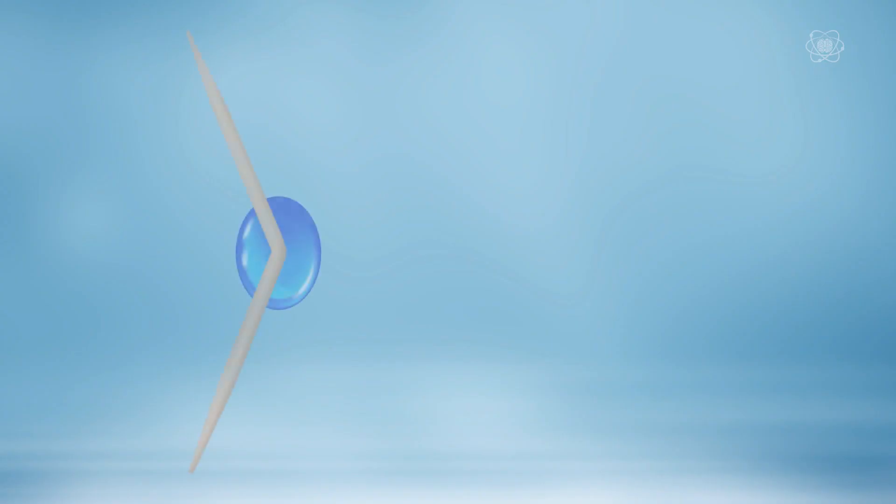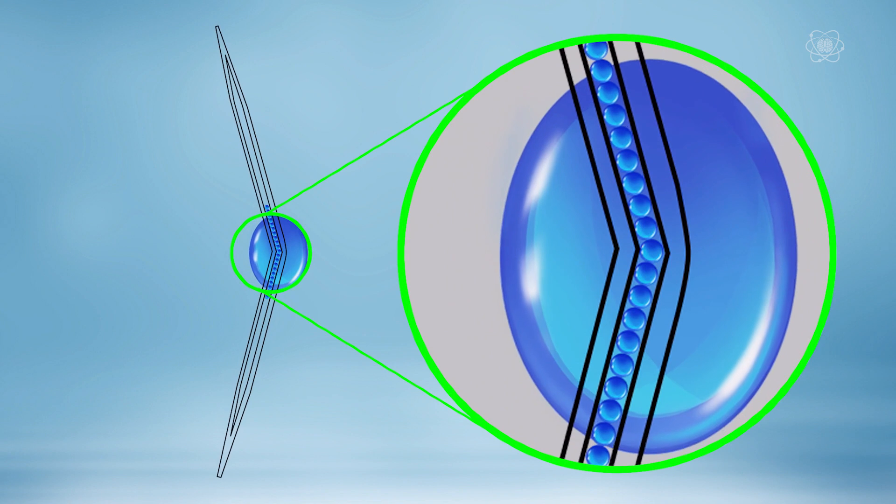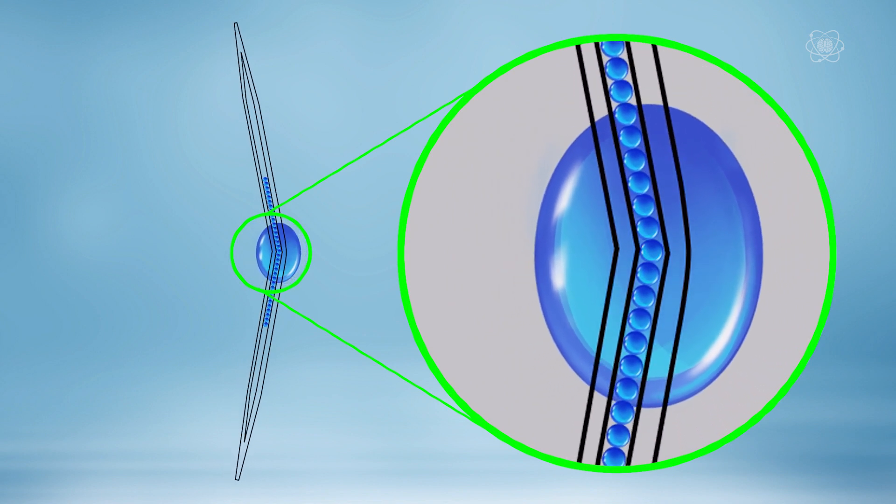The capillaries in the wood of our toothpicks are swelling up with water as it climbs through them, pulling in even more water. As the fibers in the capillary swell, they straighten out the bends we made, which makes them move on their own. Now that we know what capillary action is, let's put it to use.